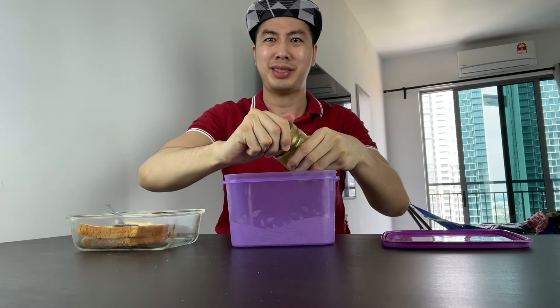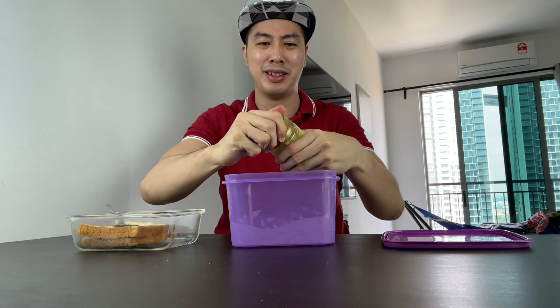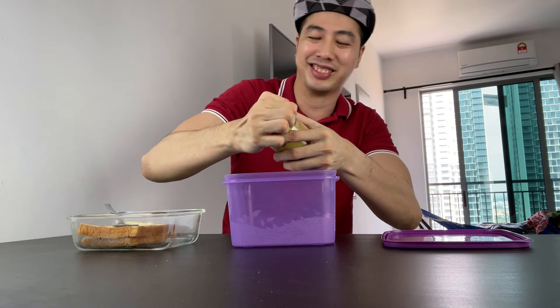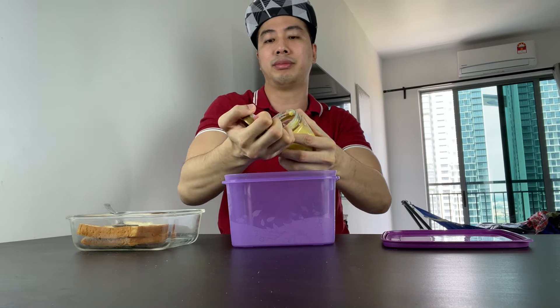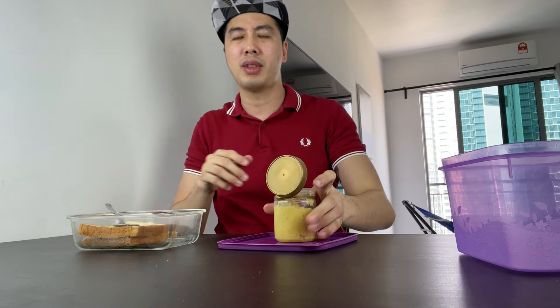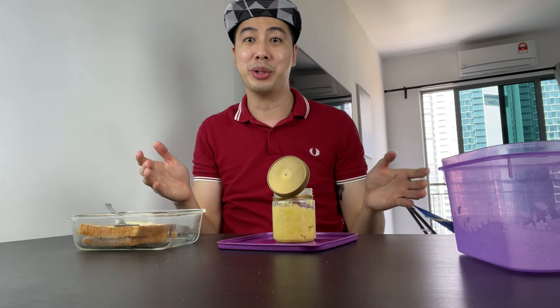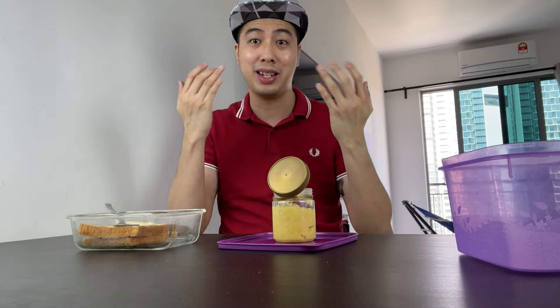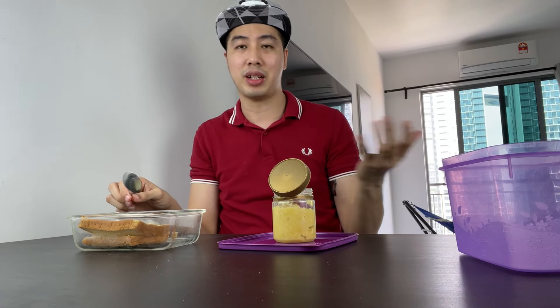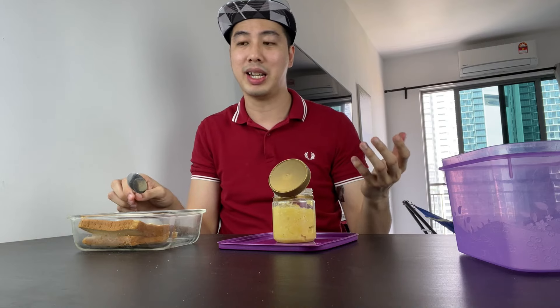Oh my god, it's horrible. I'm gonna make sure I at least eat it with one bread — I'm gonna try my best. Oh my god, this is like another level. My eyes are watering just from smelling it. You know, it smells like a trash lorry driving around to collect trash — that smell, plus durian smell.